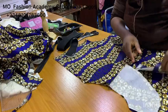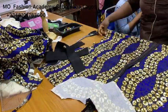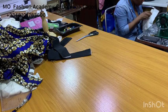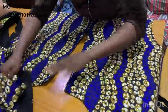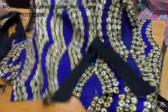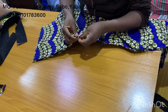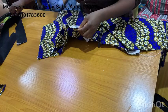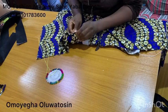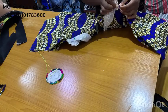Now you are going to add the zip to the center back and use the facing to conceal the zip. At the end of the day, this is what the center back of your dress should be looking like. Next, you want to pin shoulder to shoulder and side seam to side seam before taking it to your iron table and stitching them together. Make sure you pin right side to right side.